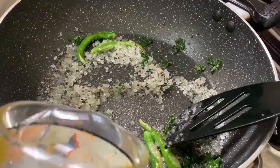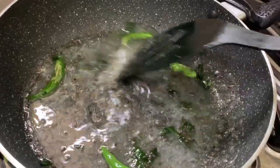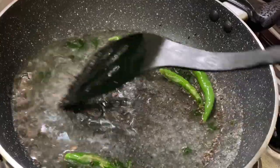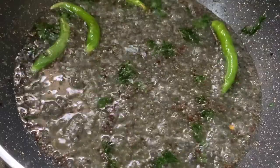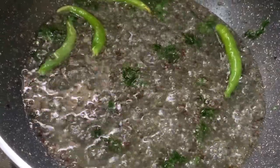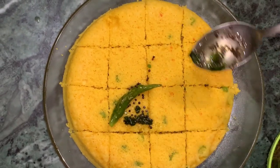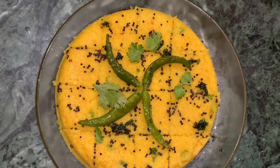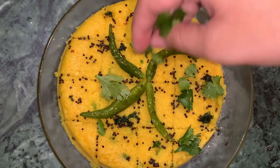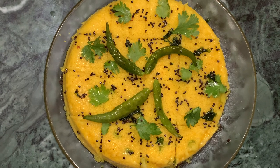Then I will add brown chili powder. Mix it well. Now we will be adding green chili powder and put it in a bowl. Now I will garnish it. This is my delicious taste. This is very tasty.